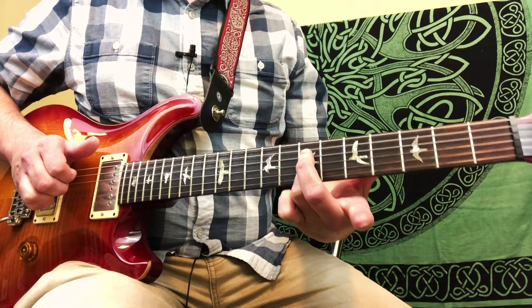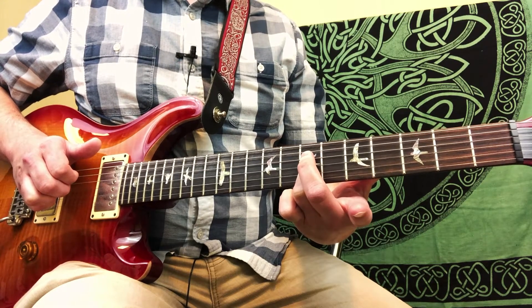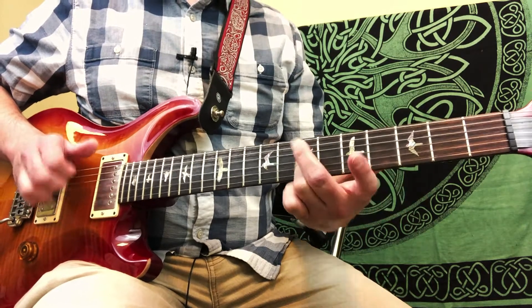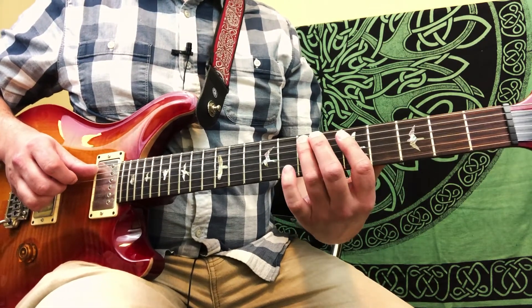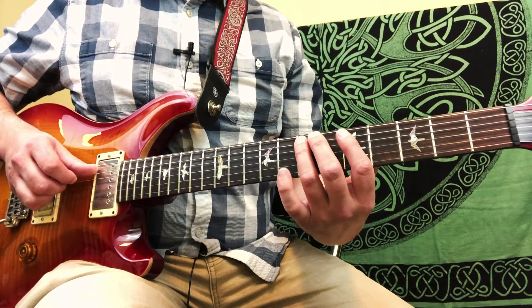I didn't notate it in the transcription, but I like to slide into that first dyad — the 7th frets of the 4th and 3rd strings. Then we do a little A minor blues lick, an A blues scale lick.